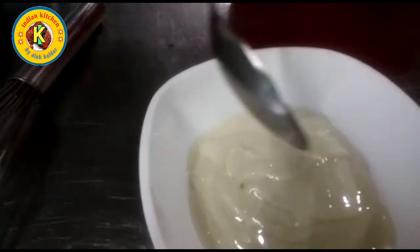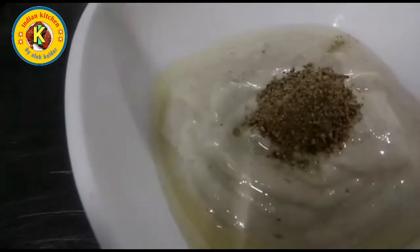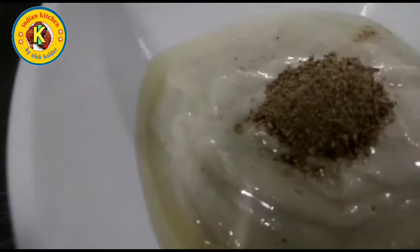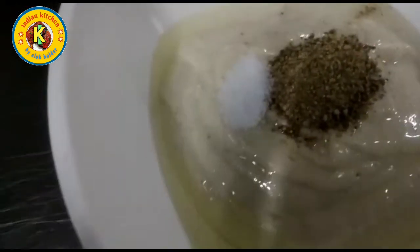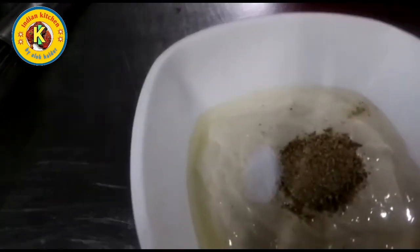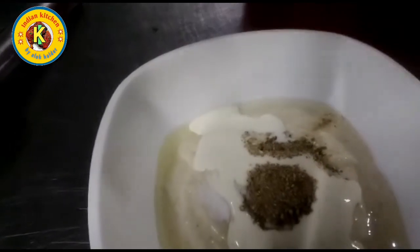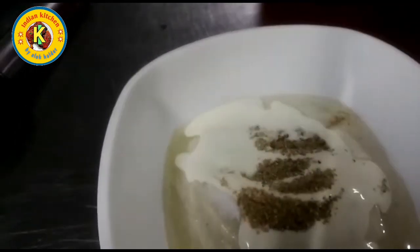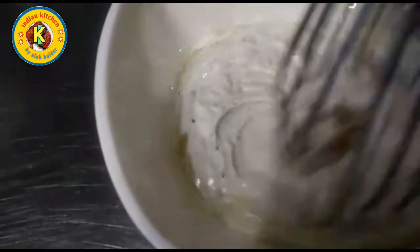Two spoons of the refineries. Half spoon of the white pepper. Palette of the lemon. I will add the cream and mix it — add 2 tablespoons of cream.